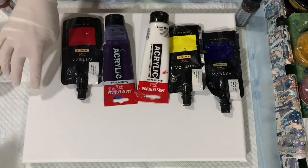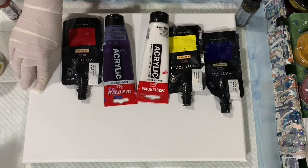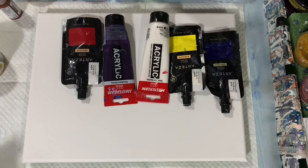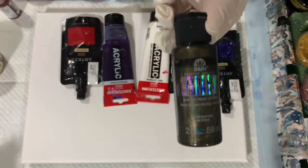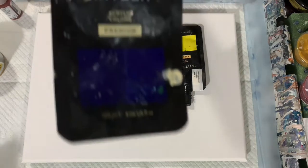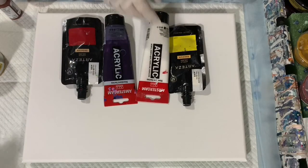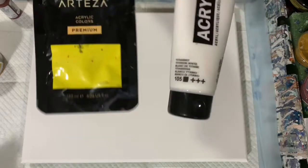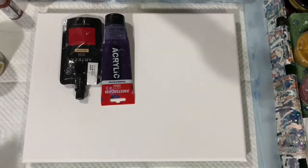Let's go over my paints. My base coat is going to be Amsterdam Titanium White. My colors I'm using today are Folk Art Color Shift Black Flash. I am using Arteza Phthalo Blue. I'm using Arteza Lemon Yellow combined with the Amsterdam Titanium White — I just lightened up that yellow a little bit.